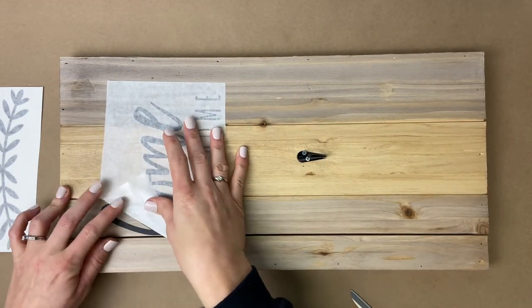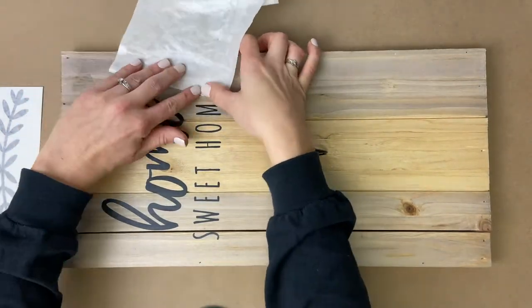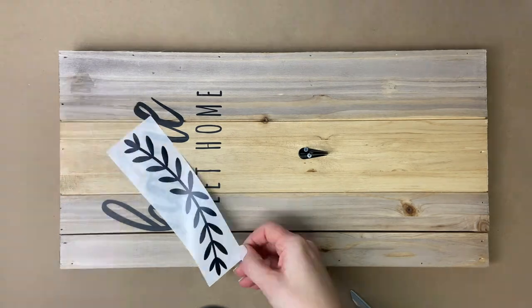Once the vinyl is on the board we are going to slowly peel up that masking tape layer so that the only thing left on the board is the vinyl. I always make sure to run my fingers over everything I put on the board just to make sure it's down and secure.